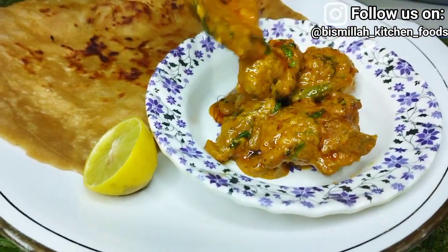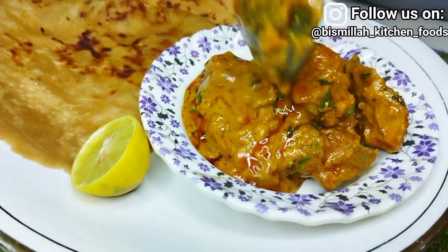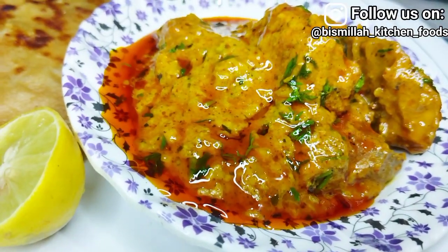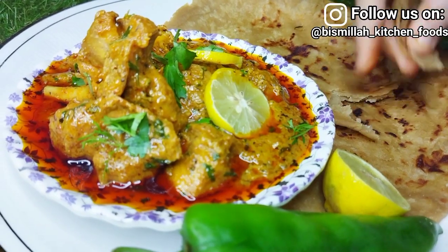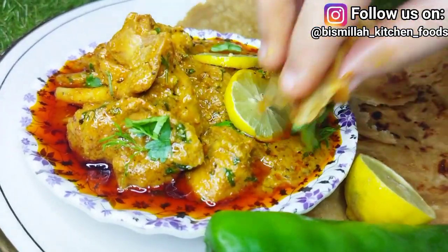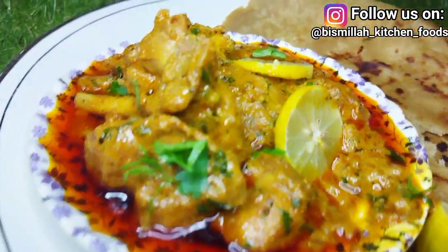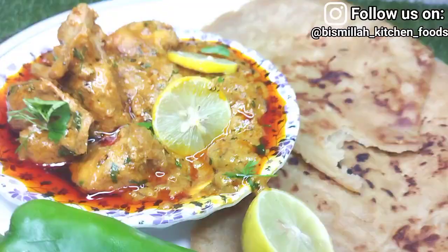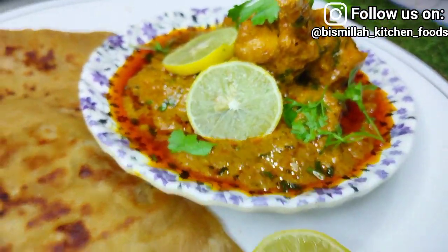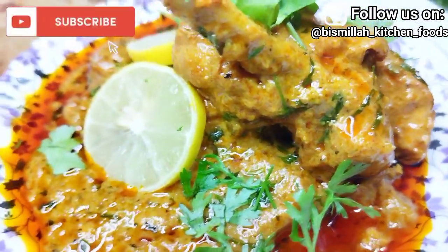You should try this recipe — it will be very good and tastes very unique with every bite. I can't fully explain how tasty it is; you have to try it yourself. You can eat it with paratha or bread. If you like this recipe, please like my video, subscribe to my channel for new updates, and comment to tell me how it turned out. I'll see you in the next video with unique recipes — until then, peace.